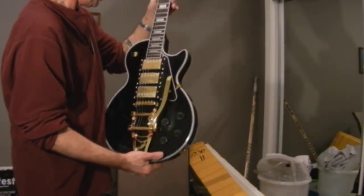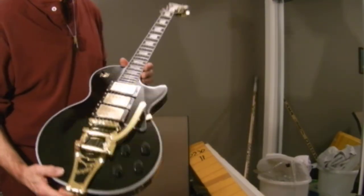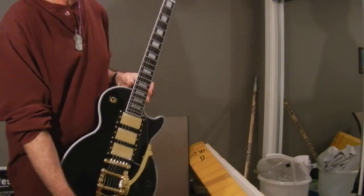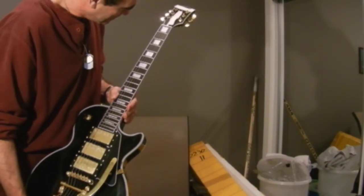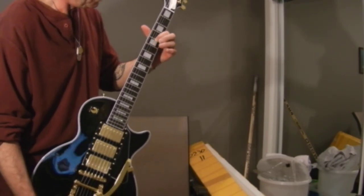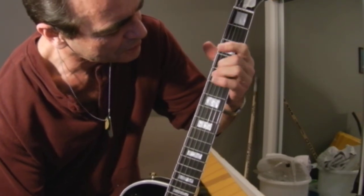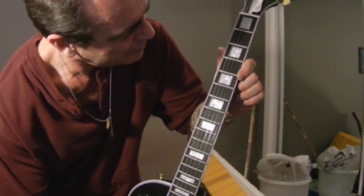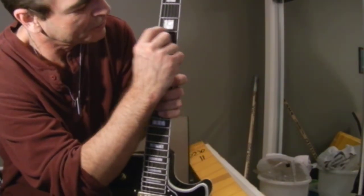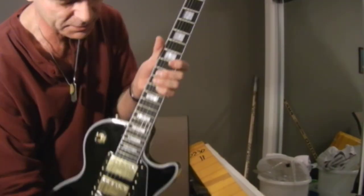I've been told that guitars coming from China need a lot of fret work — fret leveling. I've taken a luthier course before and I've done frets. These frets are dressed. There's no roughness in that fret. I can almost see the center line going down the fret, and that's what you want to see — that last line right down the center of it.